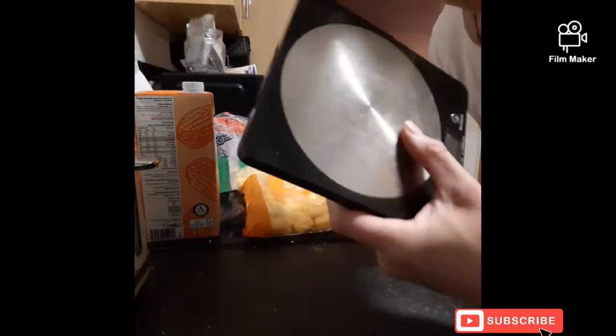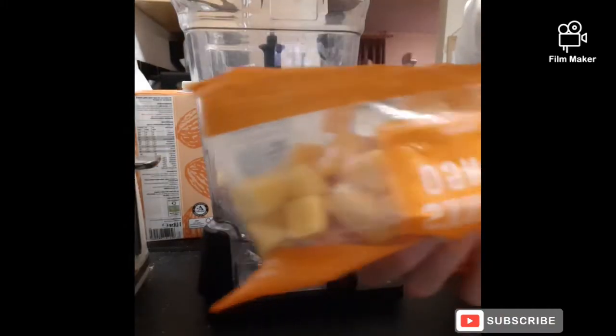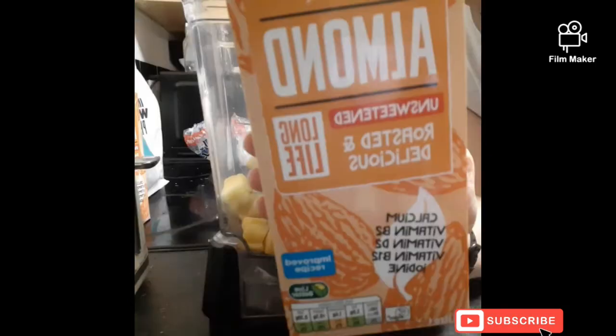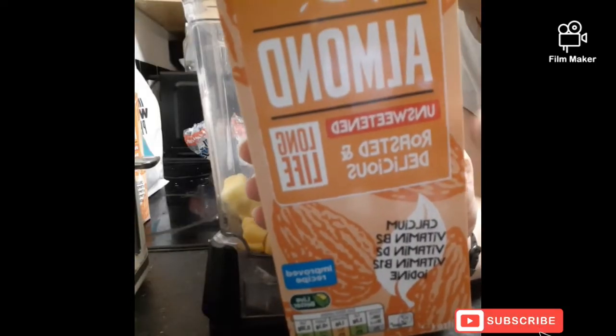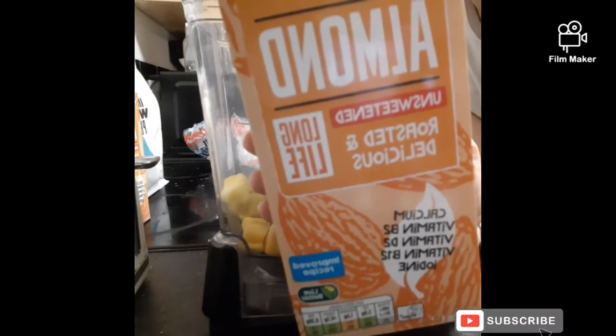Super simple recipe. You're gonna need your food scale and your blender. First ingredient: 100 grams of frozen mango chunks. Next, 100 grams of frozen pineapple. Then 130 grams of unsweetened almond milk.